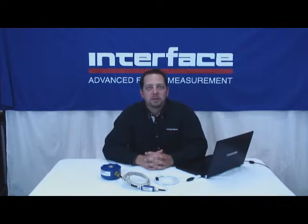Hello, and welcome to another segment of Interface's Video On Demand series. I'm Brian Peters, Regional Sales Manager here at Interface, and today I'll be showing you our INFUSB Load Cell Amplifier and Data Acquisition Package.